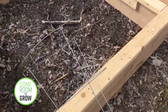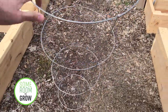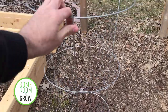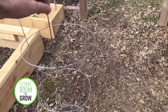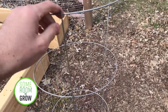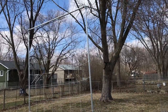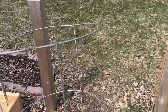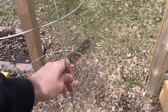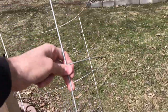In the past we've used these standard cages that I know you've seen everywhere, and these work okay for some determinate varieties which only get about this tall, but we like to grow a lot of indeterminate varieties which will get huge if you give them the proper support for it. I actually made a video about these things last year, so if you want to learn more about the pros and cons of using these you can check that out with a link up in the corner.